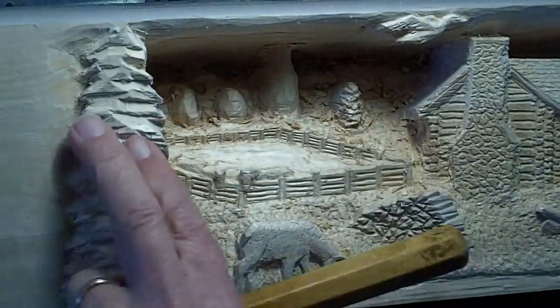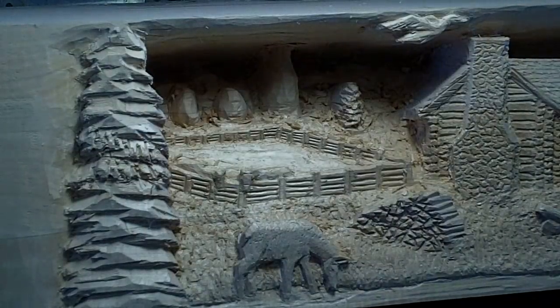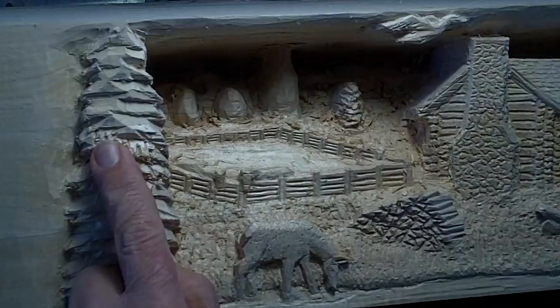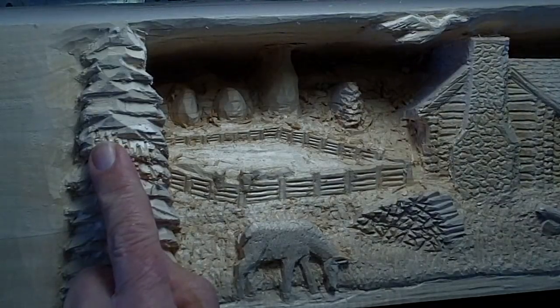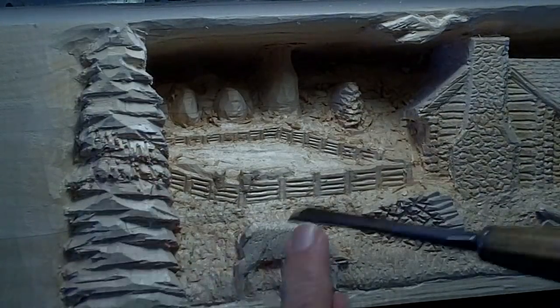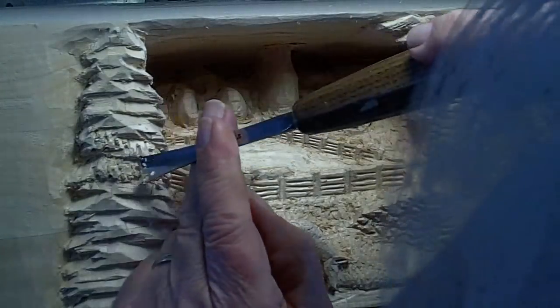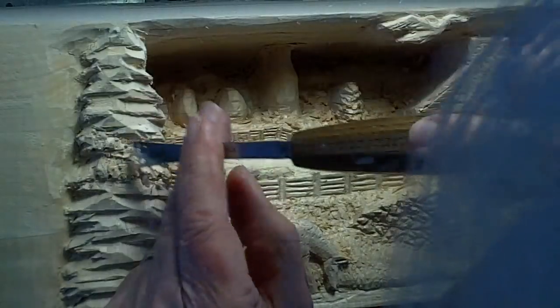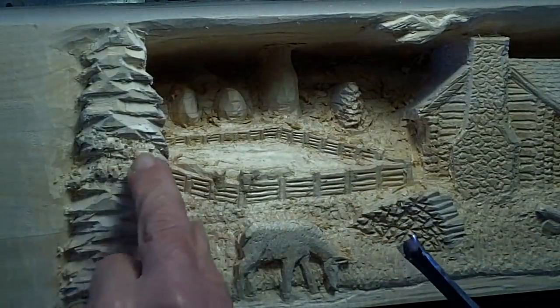Seldom do I ever use just one tool to make the texture. This area here is kind of coarse — I can take it and even it out by taking another number three gouge and just going over the top. It does a little smoothing, it adds a little different texture, and starts making it look like branches.